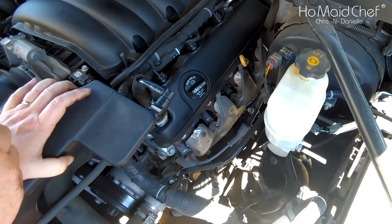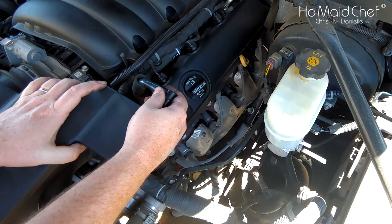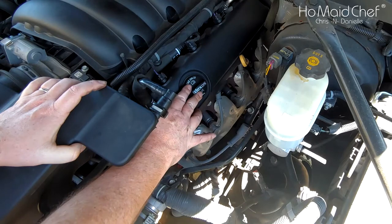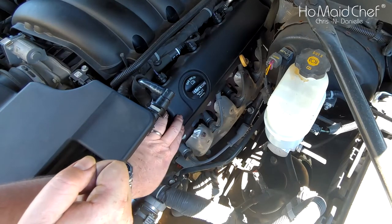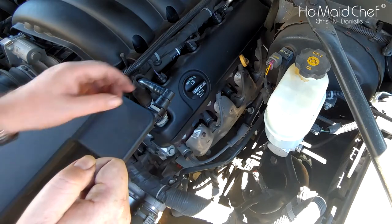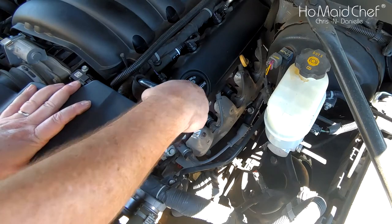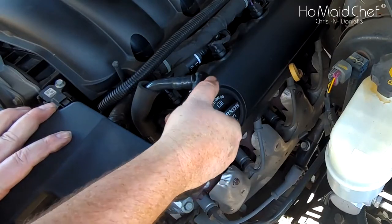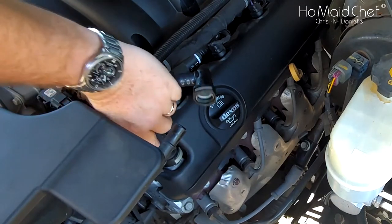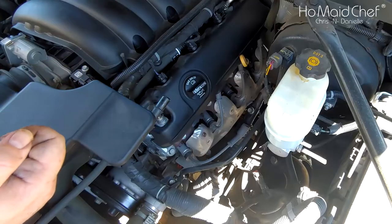Basically we have to remove this pipe, our oil fill, and this valve cover - this plastic cover over our valve cover - to get to the coil packs. To remove these, there's a pin, you just push it up, and right here you just push them and it releases.